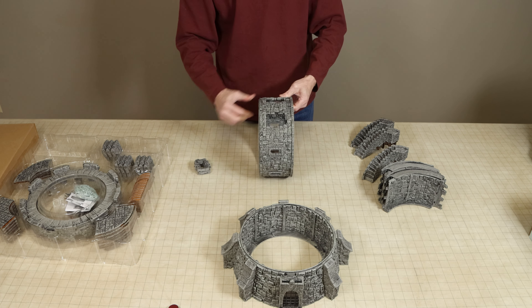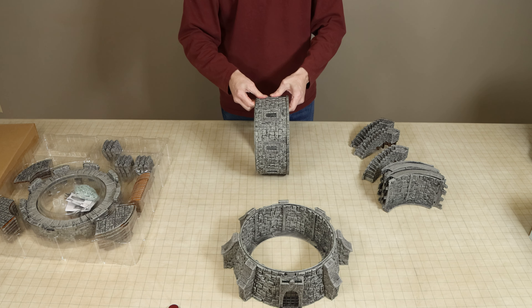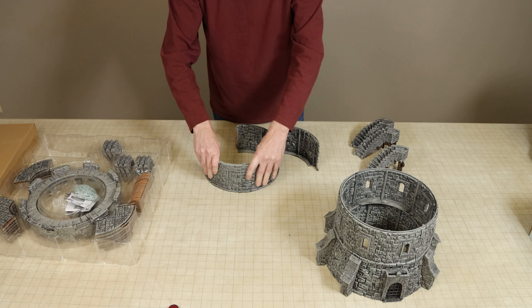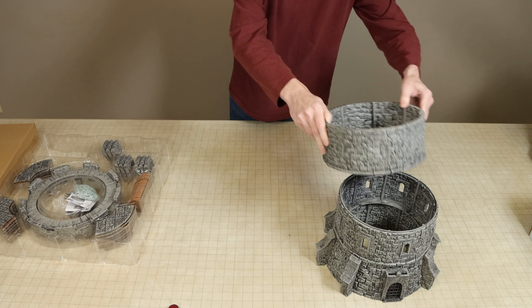Overall, the tower assembly went quite quickly. The stone buttresses around the base of the tower did fit pretty snugly without any need to apply hard pressure. When handling the tower, one or two windows would fall out but generally they fit quite well into their holes.